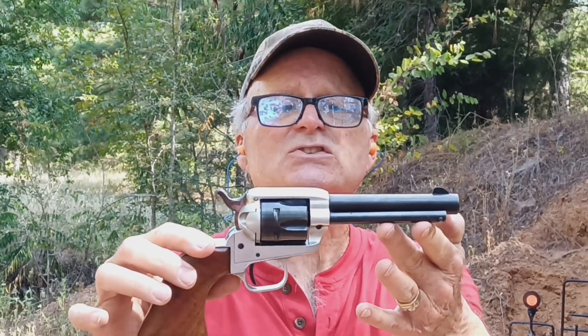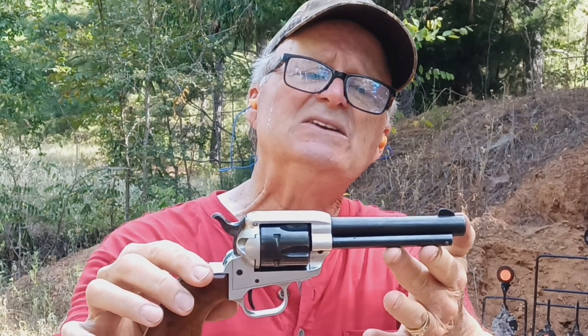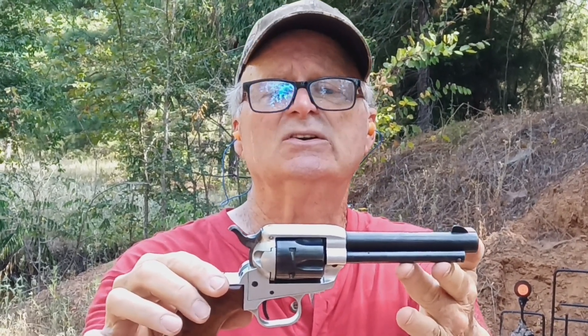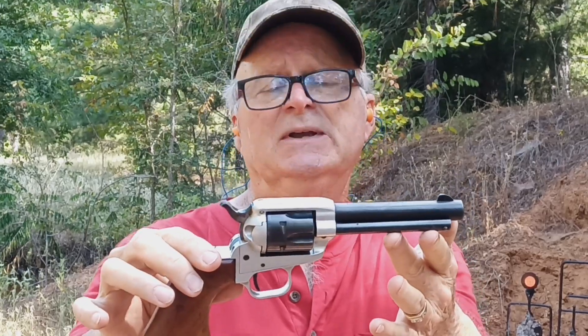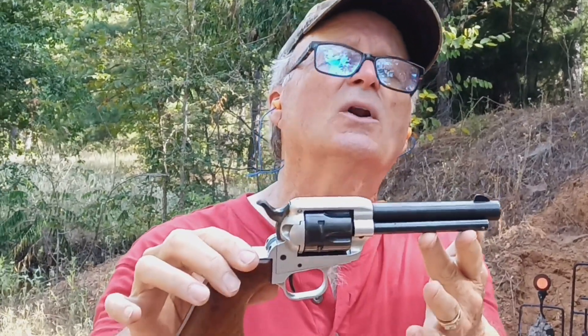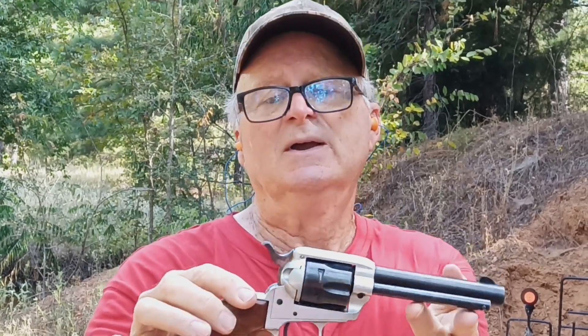Hi guys, Jimmy with Jimmy's Auto and Firearms. We're down here at our place in East Texas, and today I'm going to be shooting this sweet little 1957 Colt Single Action Frontier Scout. The Frontier Scout is a single action .22 long rifle caliber, and this one is a 1957.